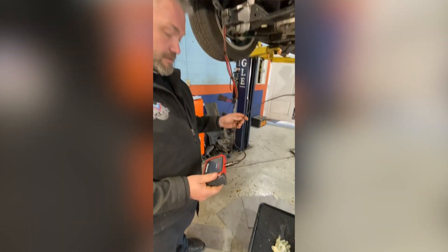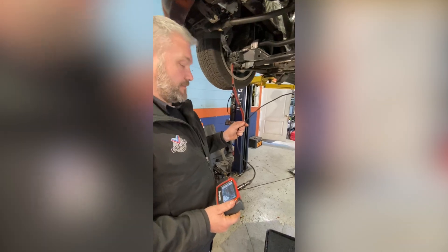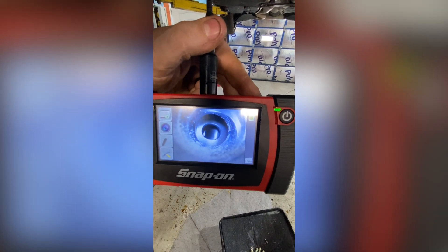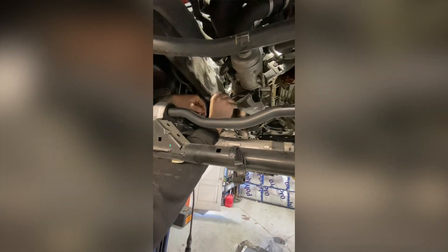We just set the car in TDC — top dead center. There is a hole inside the flywheel that I'm going to show you using a borescope. You can see the little hole that's in the flywheel and that's where your special tool slides into. Once that is in place you should not be able to move your central bolt forward or backwards — it should be locked in place.